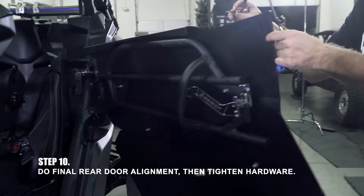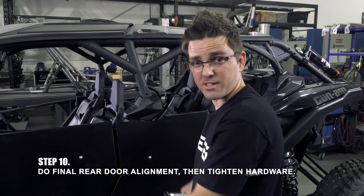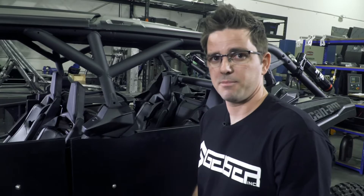Driver's side is done. Top's tight, bottom's tight, we're aligned, and we've got a little bit of tension to get rid of the rattle. Now that we got the driver's side done, we're going to move to the passenger side and repeat all those steps.